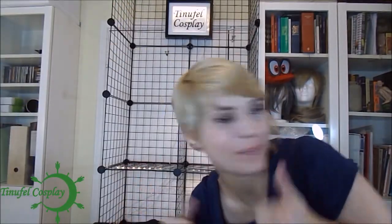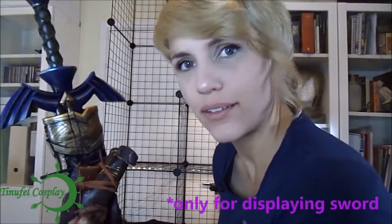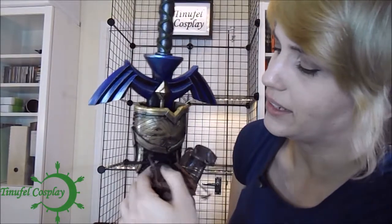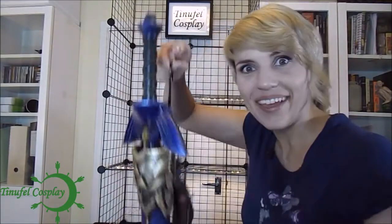Let's put some props up. My master sword has just like a stick which goes under it and it's held on like that — it's just a really long twisty. And you guessed it — S hook.